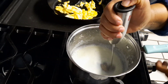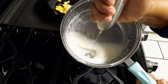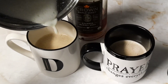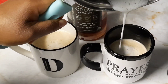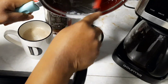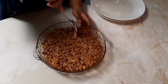Now I'm going back to the milk and using my frother to get a nice foam to add to our coffee. This gives it more of a café feel — trust me, you have to try it out. And to take it to the next level, I'm adding some more pumpkin spice to the top.